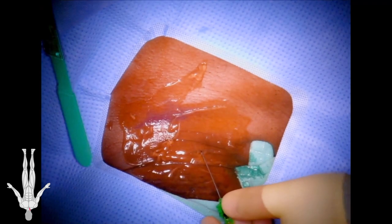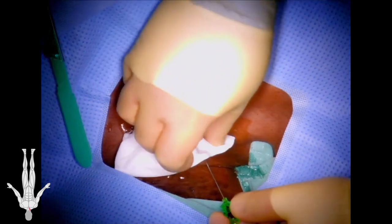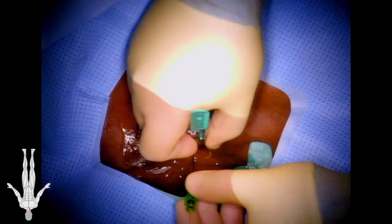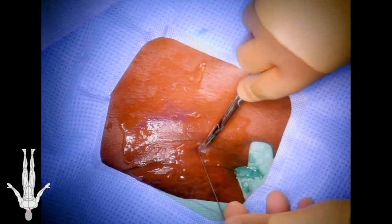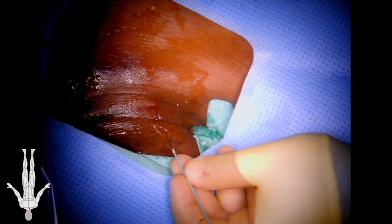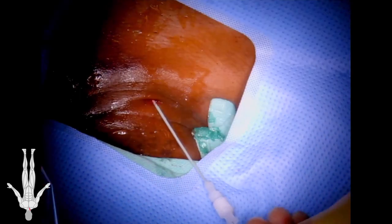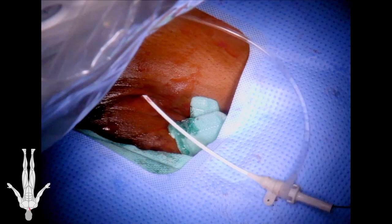The internal jugular vein is accessed under ultrasound guidance using a mini stick needle followed by wire and micropuncture sheath, as shown in this video. The tract is dilated where the needle enters the neck to allow placement of the larger sheath. This is followed by upsizing to a 5 French sheath over the rosin wire.